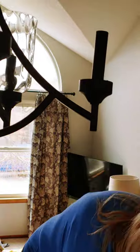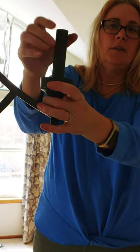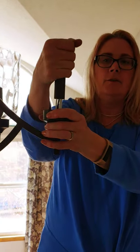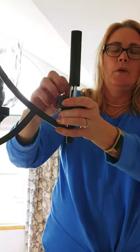Then you have to take this outer portion of the candlestick part — pull slightly, twisting back and forth, loosening it up, and then you're going to be able to pull this out.